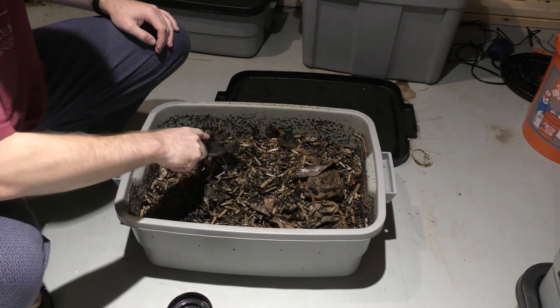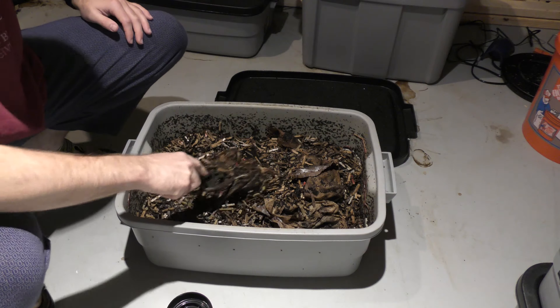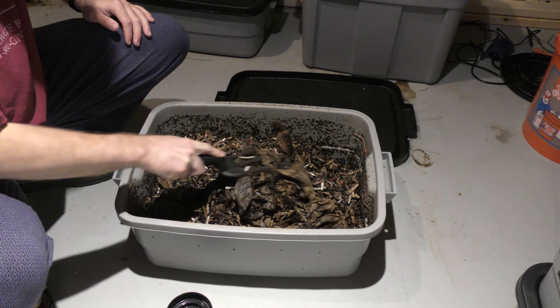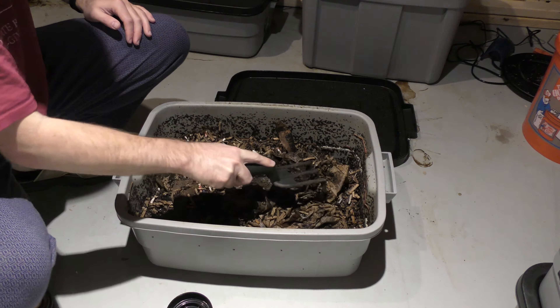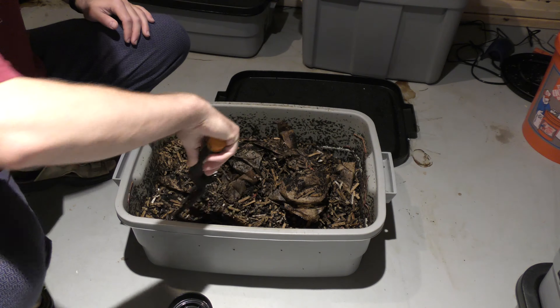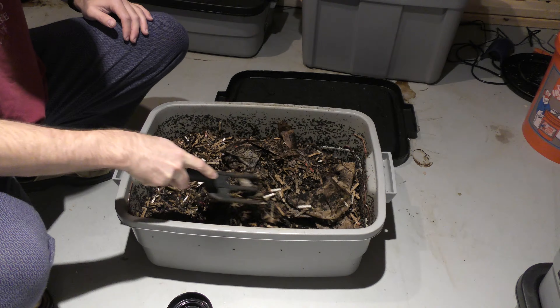The other thing that could be happening is that this bin has smaller air holes than some of my other bins — this is one of the first ones I did — and it could be that they're not getting enough air in here. Or it could be the fact that this bin is heating up, because coffee grounds can heat up.